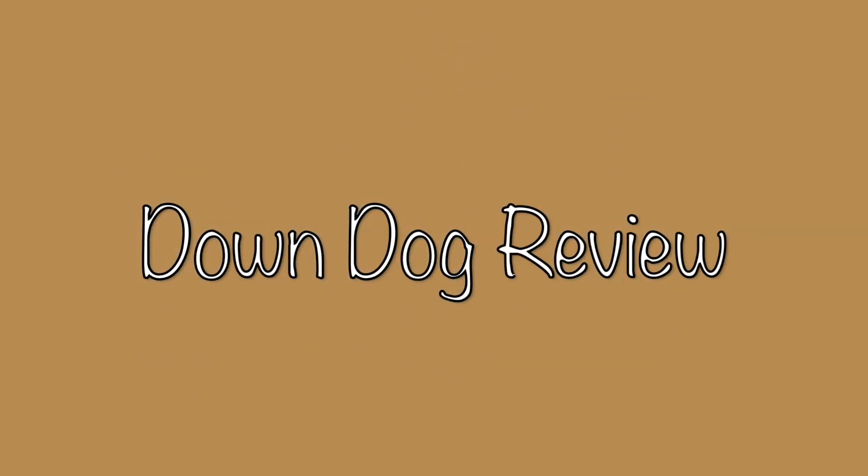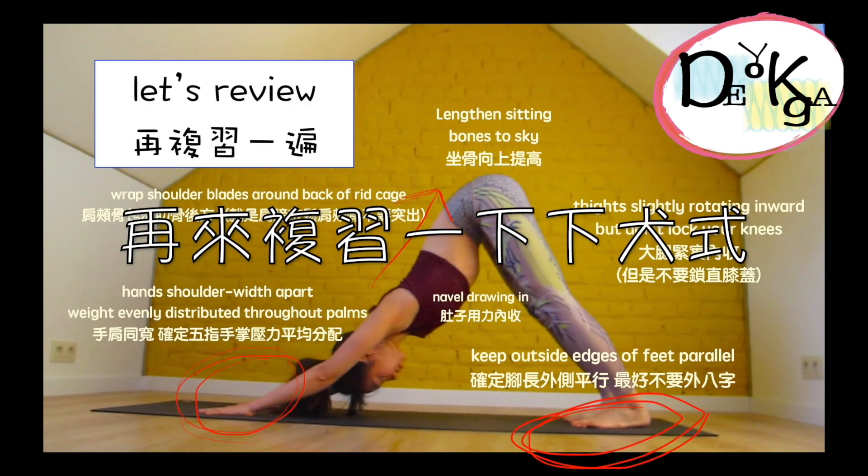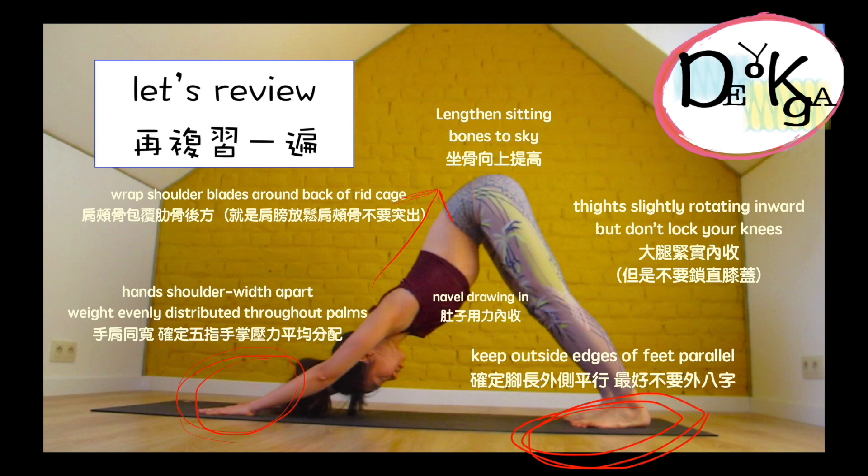Let's take a look at some tips first to refine the downward facing dog. Make sure your hands and feet are in the right position and engage your core all the time, and lift your seat bone up towards the ceiling.